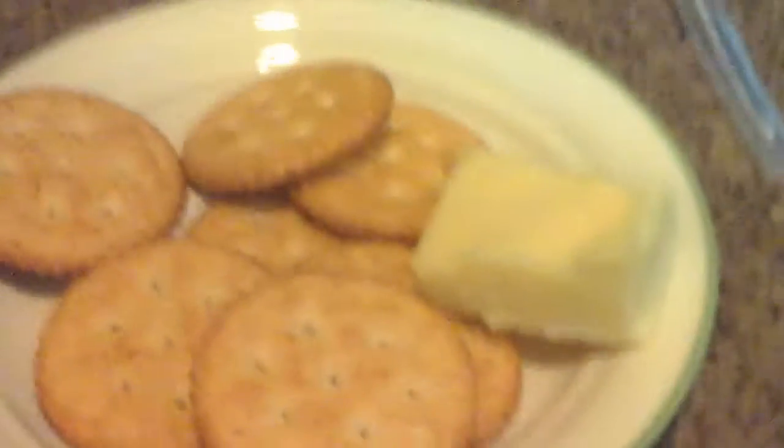Get some crackers, and then you could get some cheese. I personally like this awesome cheese. Now all you're going to do is cut it.